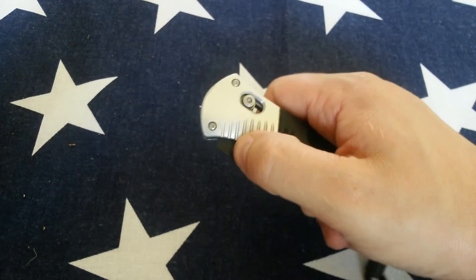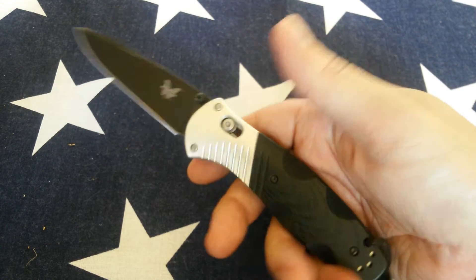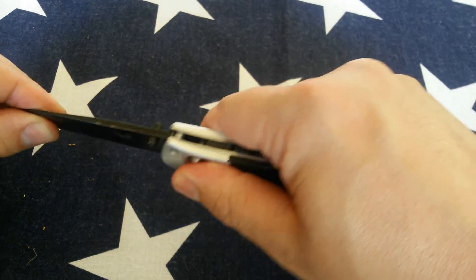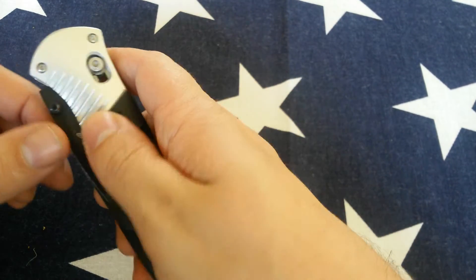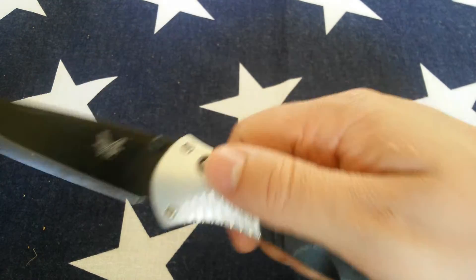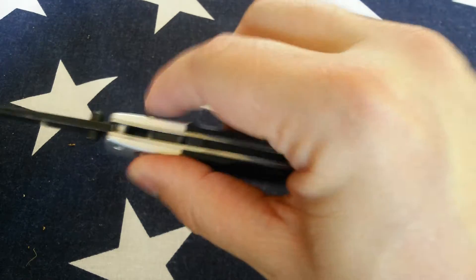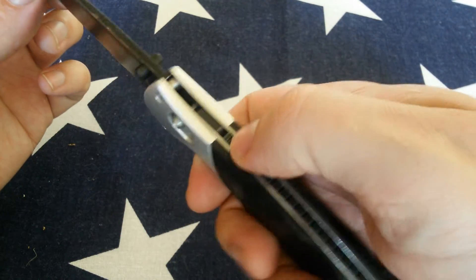Flicks out real nice. Just the tiniest little bit of blade play, and the blade is just a tiny bit off-center. These are my favorite thumb studs right here — big fan of that. Benchmade is all about features, so it's got this...